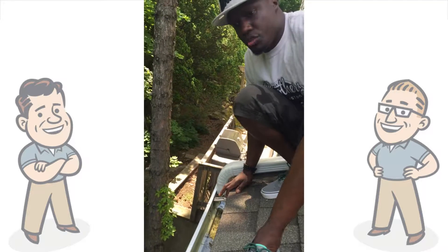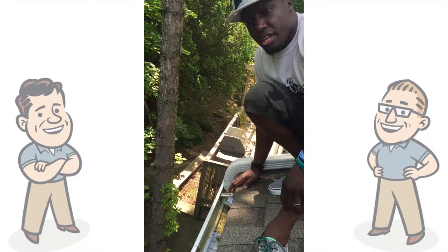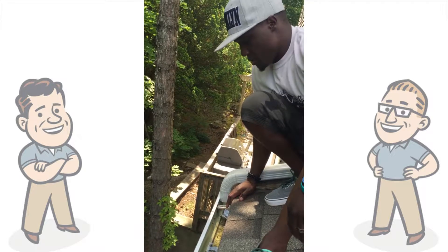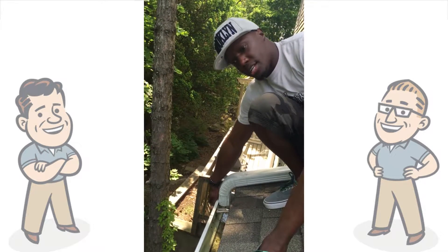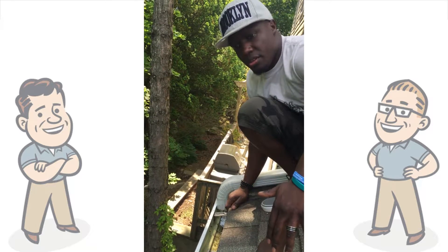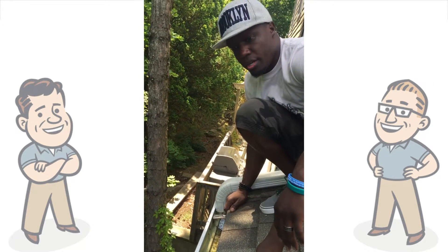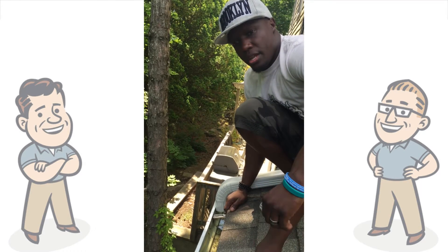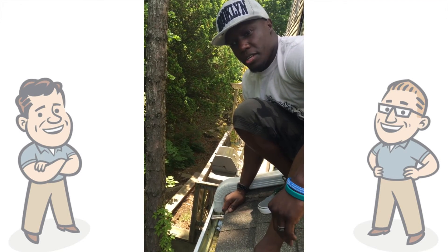A lot of times you might look at your gutter, see nothing in it, and assume it's okay. But the gutter can be clean — if the downspout is not clear, if the extension is not clear, you'll have water sitting in the gutter, eventually overflowing and causing mold problems. So cleaning gutters in the spring and in the fall is definitely a good idea.